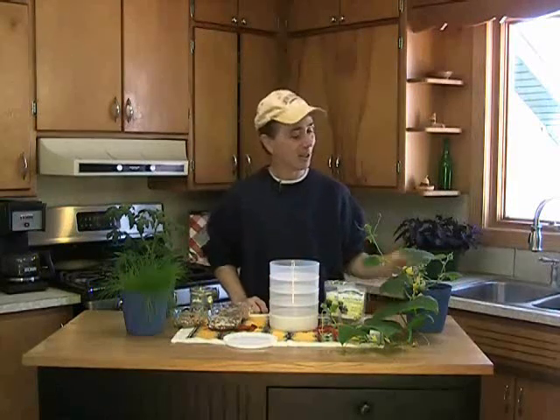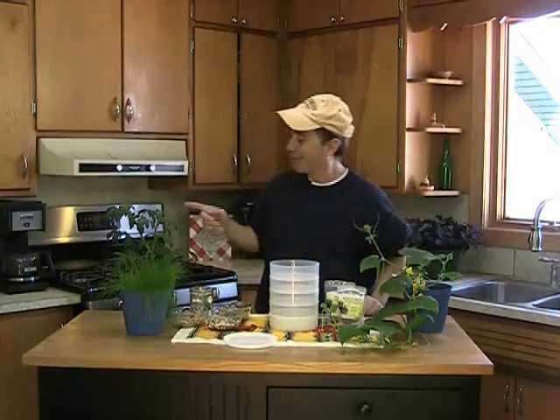Hi everybody, this is Ray at the Praxis 55712 channel. I have a couple of guests: cucumber plant, tomato plant, chives. These are three things that you can grow inside during the winter or during the summer if you want to have an indoor plant.